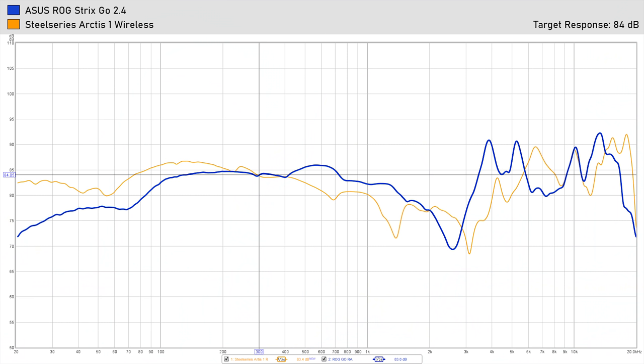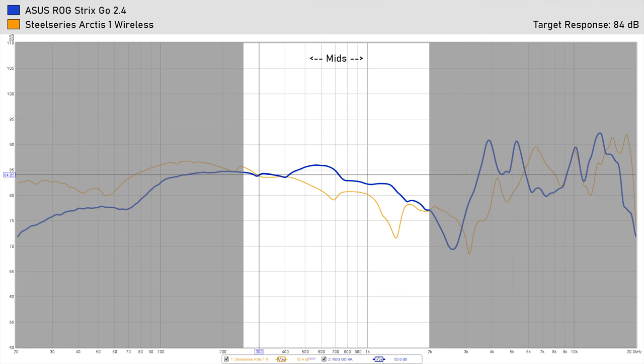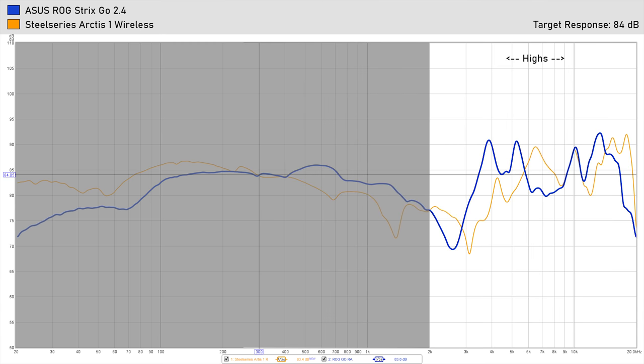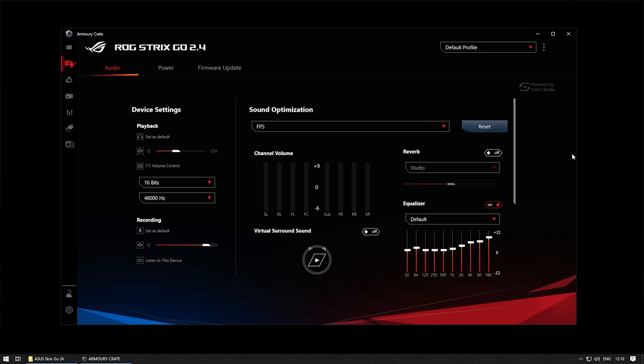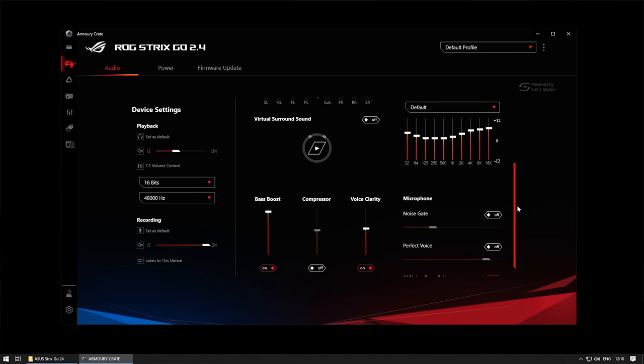If we compare the SPL graph to the SteelSeries Arctis 1 Wireless — which is also a wireless USB Type-C headset that focuses on being compatible with all your devices — you can see that the Strix Go has a little less bass but does a bit better in the mid section. So it has a good all-around gaming sound and it's nice for casual music listening. There is also a software package which you can use to tune the sound a little bit to your liking. There are a couple of presets, a virtual surround option, voice clarity boosts, and bass boosts. I'm personally not a huge fan of aggressive software equalizing, but if you really want to add a bit more bass, for example, you can do that here.